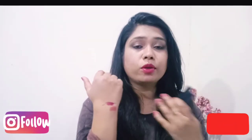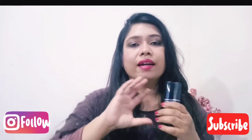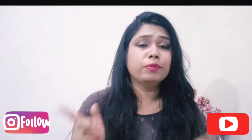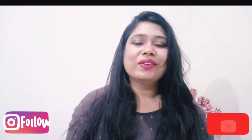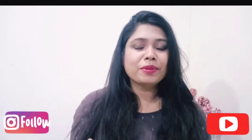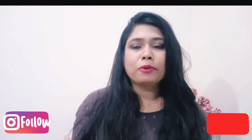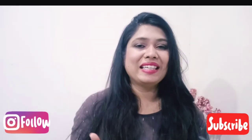With this lipstick you can also use a lip liner. Don't forget to use lip liner with lipstick because it doesn't look as good without it. In the next video I will show you lip liners with lipstick. I hope you will feel good. Please like, share and subscribe.